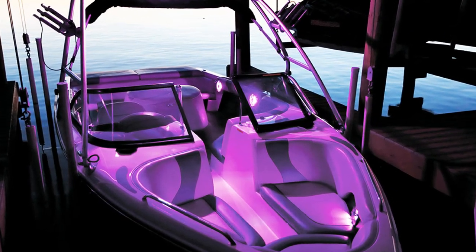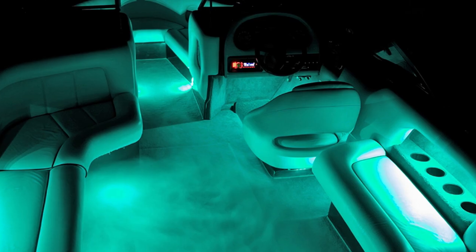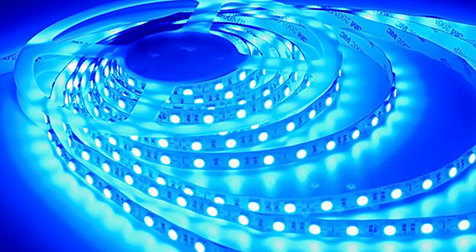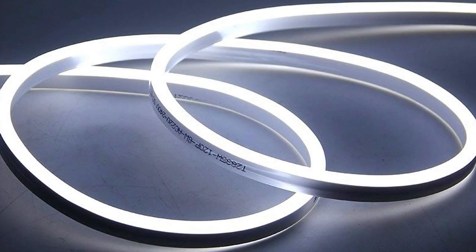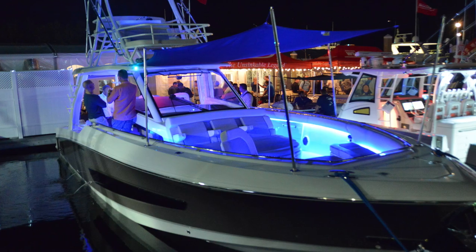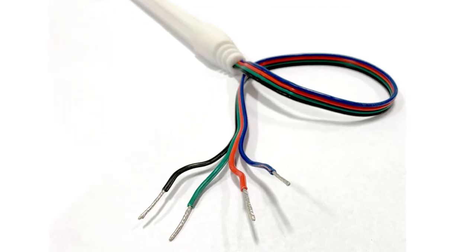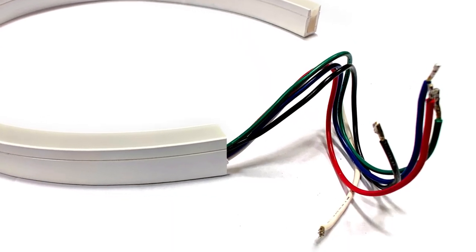As LED luminaires become more cost effective, RGB strip lighting has flooded the marine market and is now becoming a common feature on many OEM boat models. The issue with conventional strip lighting is the complexity of wiring, bulky controllers, and poor reliability. Some manufacturers have developed a more durable, flexible lighting product enclosed in a flexible plastic housing with a sealed transparent silicone, showing promise of improved reliability — but the overall drawbacks remain the same. They require 4–5 wire, bulky control modules that increase installation time, wiring cost, and overall project complexity.